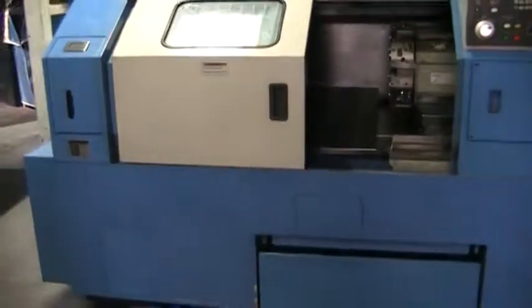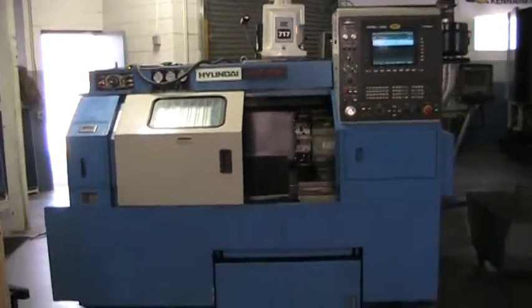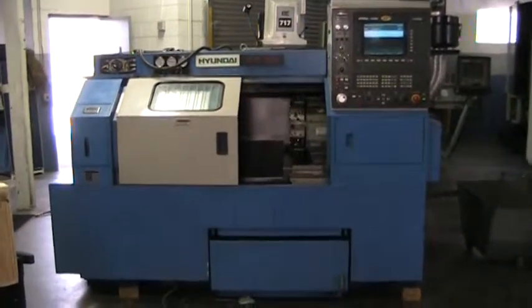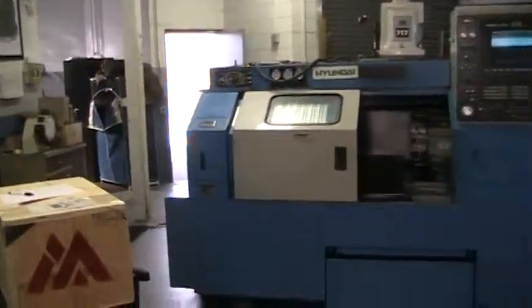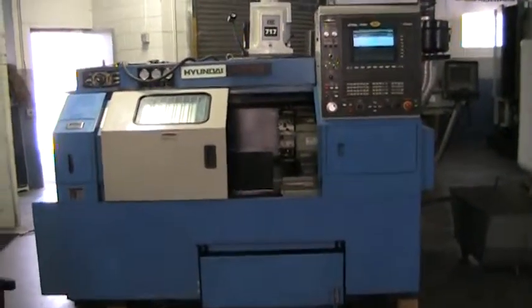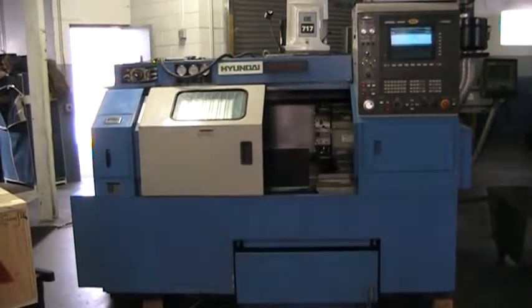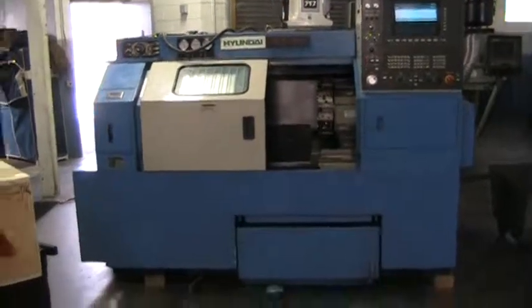I apologize for the train. This concludes the video inspection of the Hyundai HIT-15S. I'll see you next time.